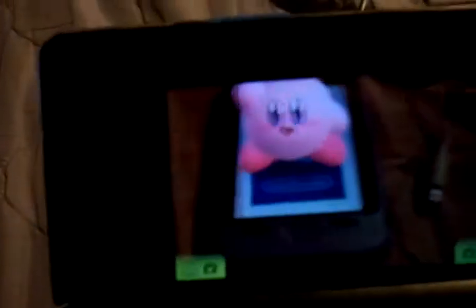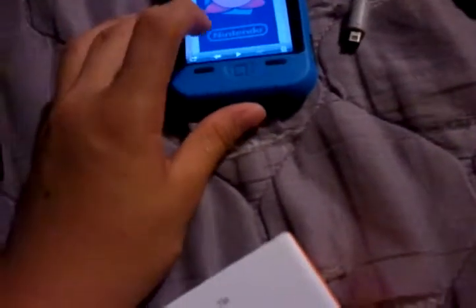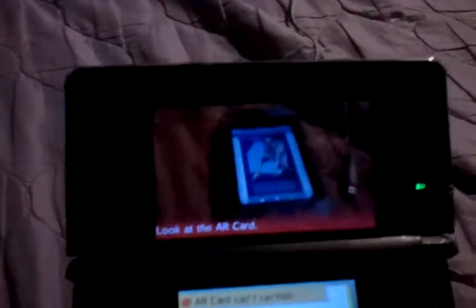Let's try the AR card in the box name. He's dead. Kirby! Let's go, Kirby. Samus. That's the AR cards on the iPhone, and it looks perfectly.